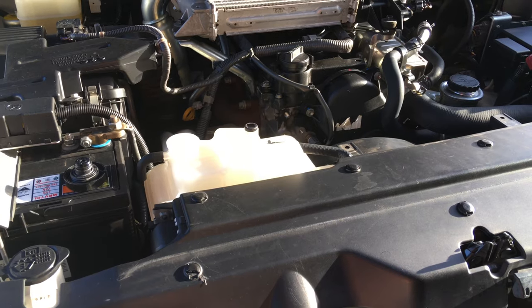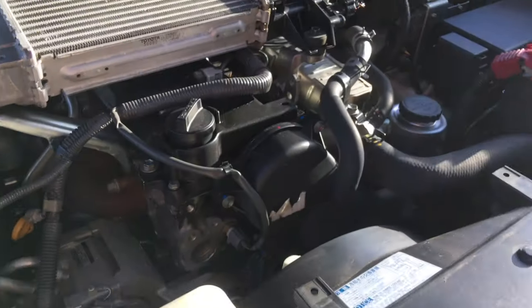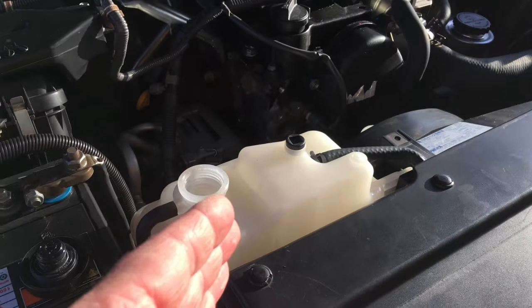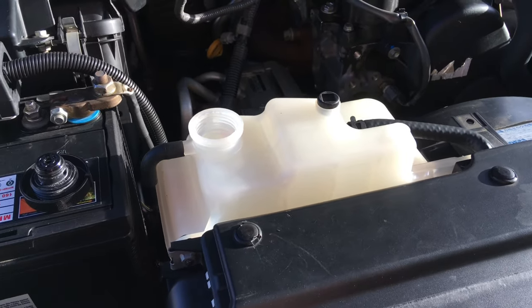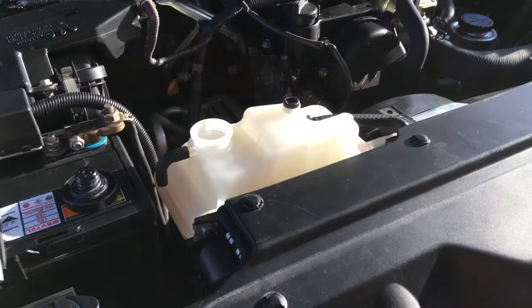People asked about changing coolant - what do you do, how do you do it. So step one: we've got a cold engine. We've removed the filler cap at what I call the header tank. It heads up the radiator, it's up high, it's where you fill it. That's the header tank. Probably officially called something else on this make and model, but that's what I call it.